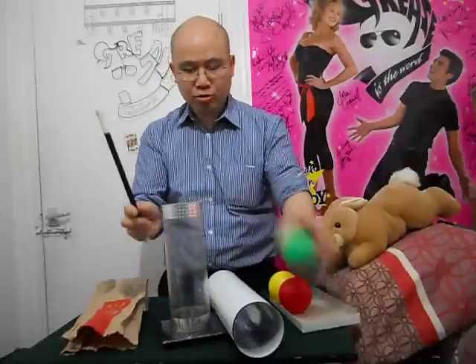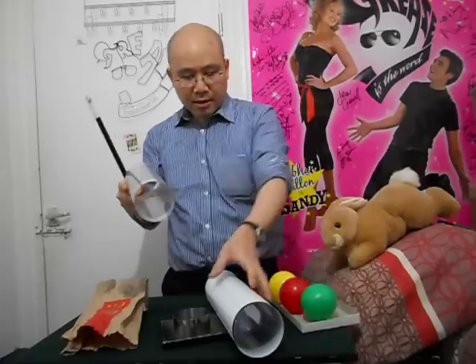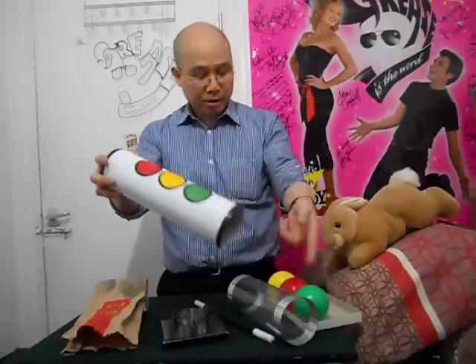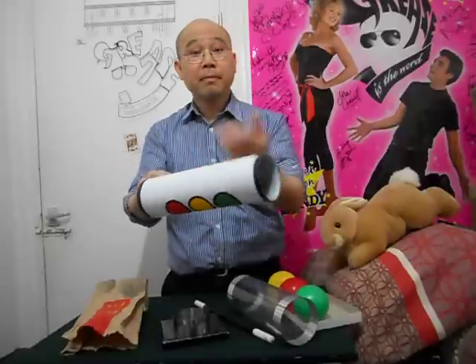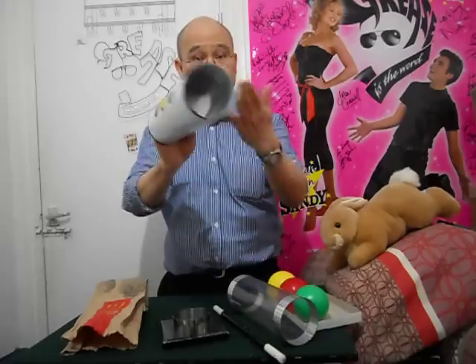Just put it in like this and drop the ball in like that. And this one is slightly heavier. It's metal and also has three colours matching the three balls here. But this one you cannot see through from this side because it's metal, but this side is okay. And this one here.